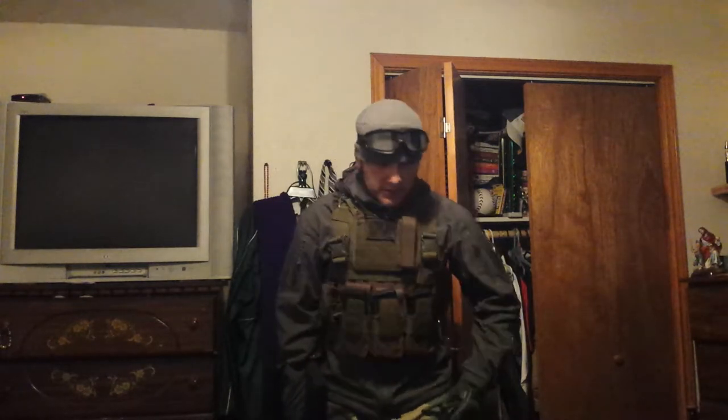What is up YouTube? This is LBS here bringing you yet another airsoft loadout video for 2015. This one's going to be my newest one. And for those of you that watched the other one, you can tell there are some similarities. This is going to be another cold weather airsoft loadout video because it is freezing right now in Texas.